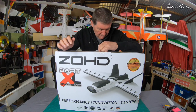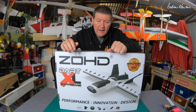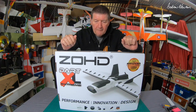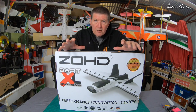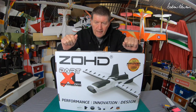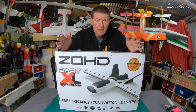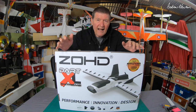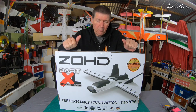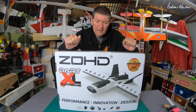The ZOHD Dart XL — I really liked it. It was a very very stable, smooth flying camera-carrying FPV platform. It did have a few little issues: the nose was a bit weak so it was easy to break off if you landed a bit hard, and it had a restricted speed window. You couldn't push it really hard without it wanting to pitch up. It flew slow very very well — it was specifically designed to fly slow and medium pace, not as a speedster.